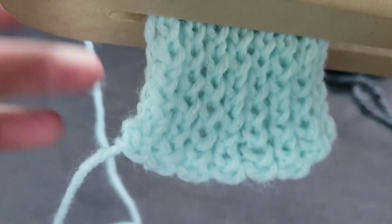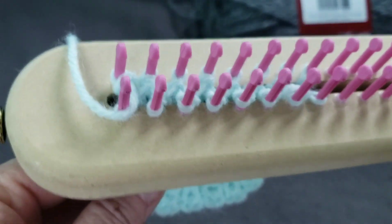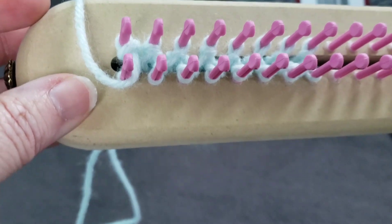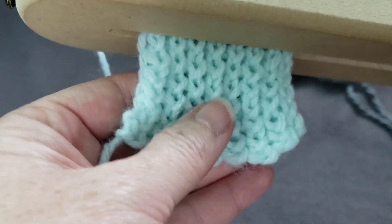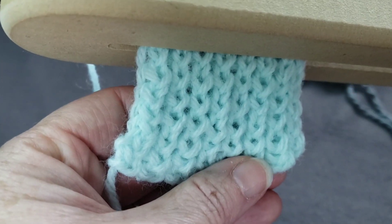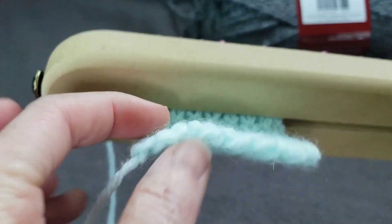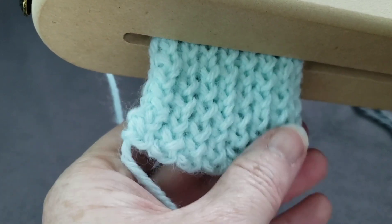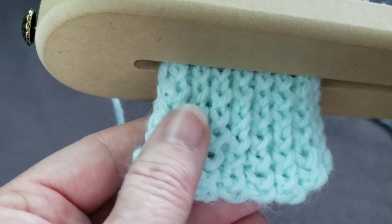Hello Loomers, Christy here. I'm working on what's called the Little B stitch and I'm doing it on my fine gauge super narrow 3/8 inch loom. I'm going to show you how to wrap this fun stitch. It's a perfect stitch for baby blankets or scarves, and it's the same on both sides but a little bit airier than the figure 8 stitch or the stockinette stitch.